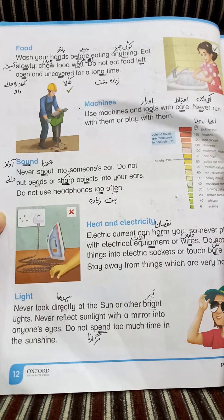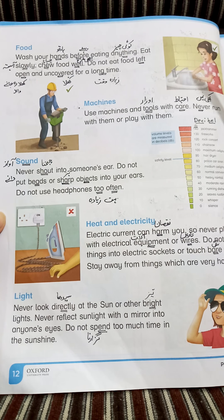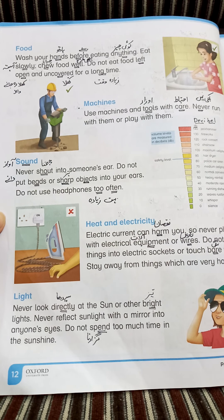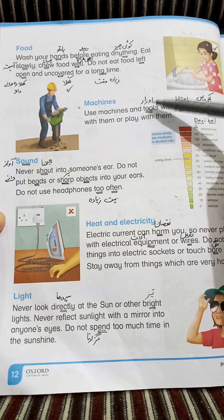Next is machines. ہمارے اردگرد بہت ساری machines ہم use کرتے ہیں (We use many machines around us), جیسے washing machine، کپڑے سینے والی machine، TV — یہ بھی ایک machine ہے (like washing machine, sewing machine, TV — these are all machines). Use machines and tools with care.